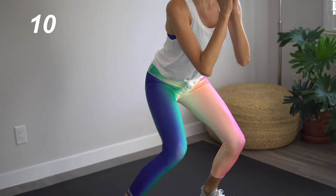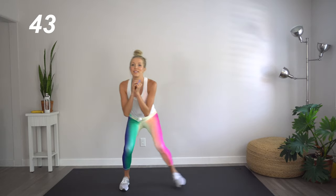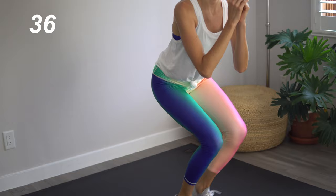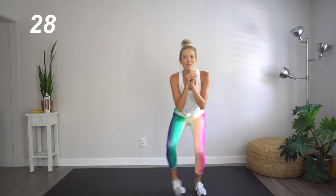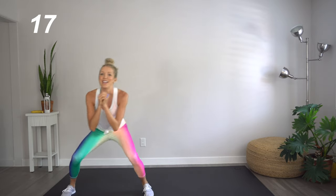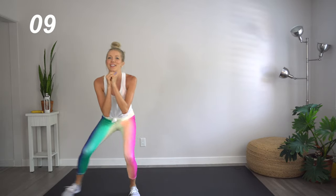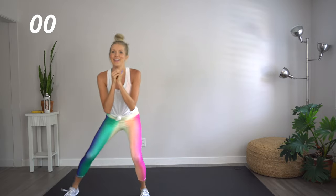Next up, we're going to be doing side shuffles. Let's start at one side of the room. In that seated stance, we're going to step it to the right three times, back to the left three times. Go at your own pace. Let's kick it up a notch — let's squat it down just a little bit more. I am right there with you guys, doing all the moves and I am sweaty. But that's what we're here for. Great job.